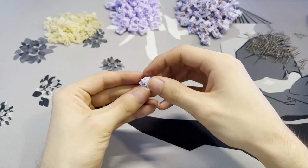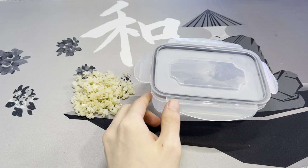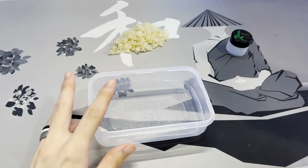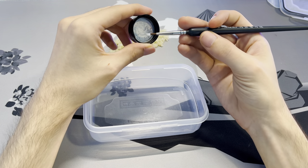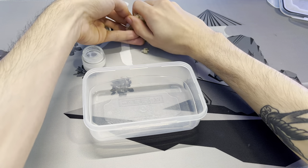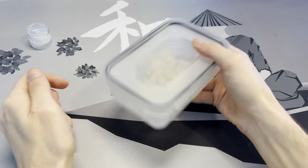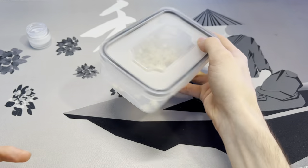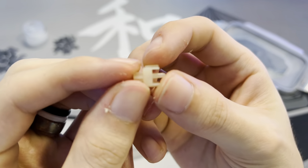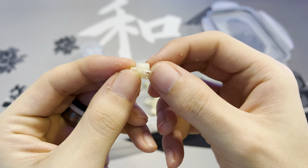Now we can disassemble our last switch and get started on lubing. Grab the plastic tub, some Krytox 205 Grade 0, and a lube brush. Open the container, grab some lube, get about a pea-sized amount on the brush, and wipe it on the side of the container. Dump the stems into the container, put the lid on, and shake it — keep shaking until you think you're good. Open it up and inspect the stems; if they're not lubed consistently, shake again. Once done, you should have beautifully, evenly lubed stems.